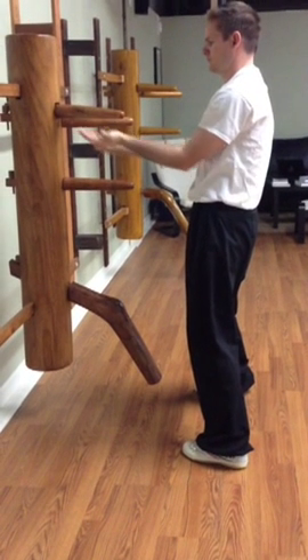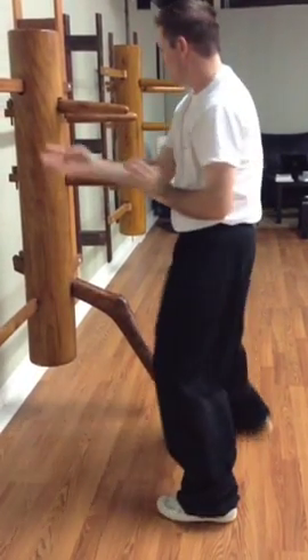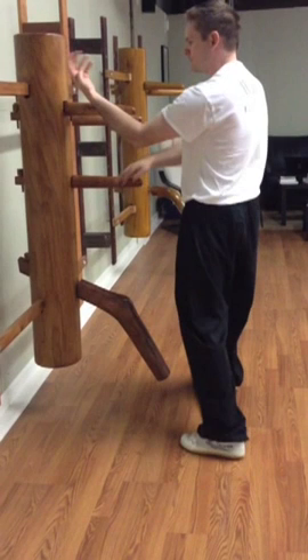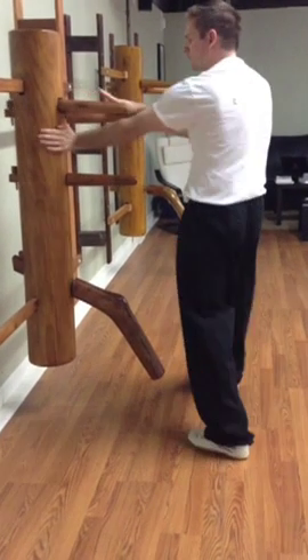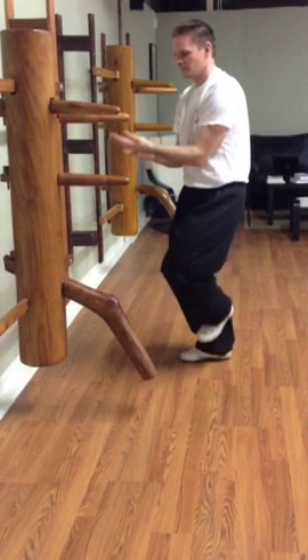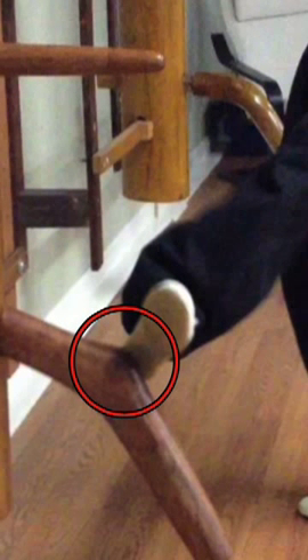We'll just continue on with the form. The next part, the Huen Sao, all looks pretty good. You'll notice that same shifting when he does the kick here. When he does the kick, you'll notice the accuracy — the heel position is right on the knee of the dummy, so that's a pretty good kick. We like the way that looks.